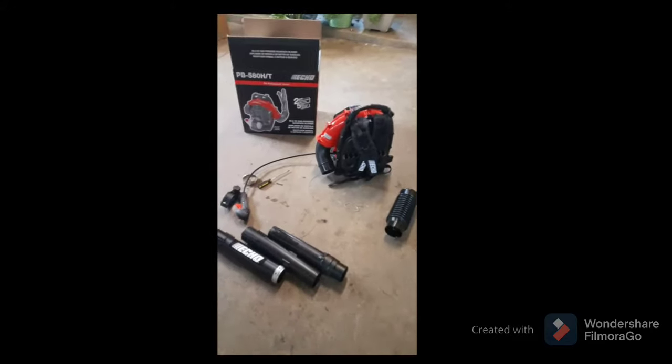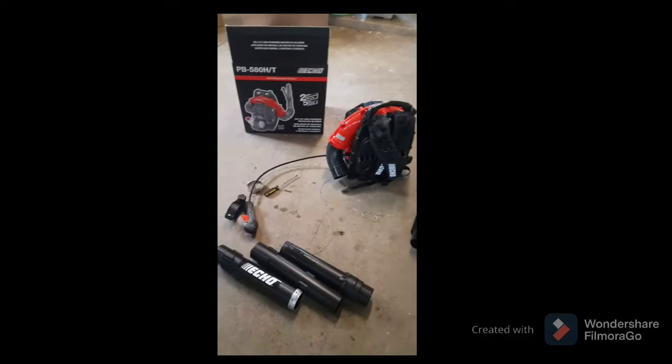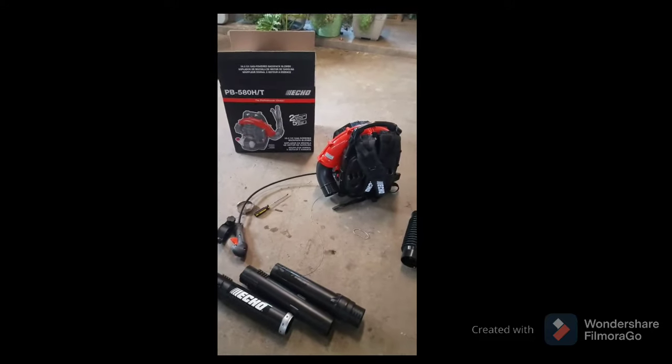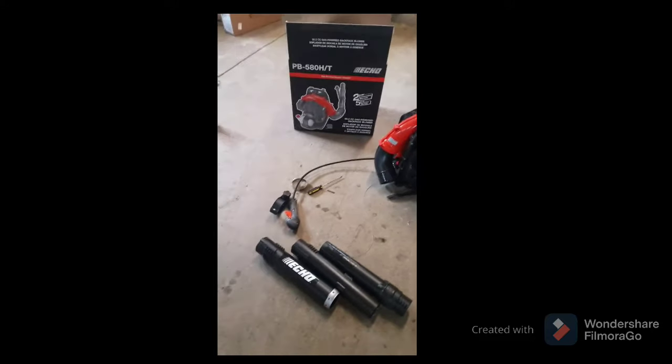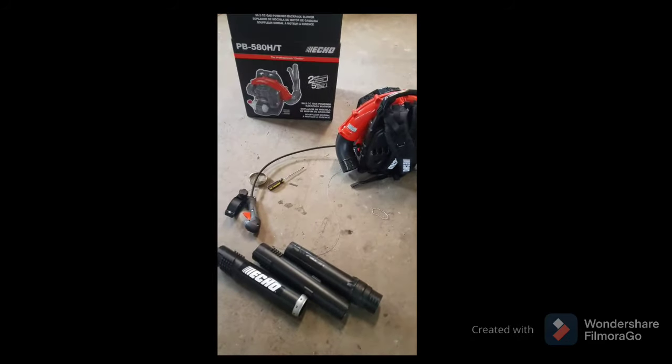Hey guys, today I will be showing you how to assemble a PB580HT Echo blower. This works for most Echo blowers and some other brands of backpack leaf blowers because it has the same concept, so let's get right into it.